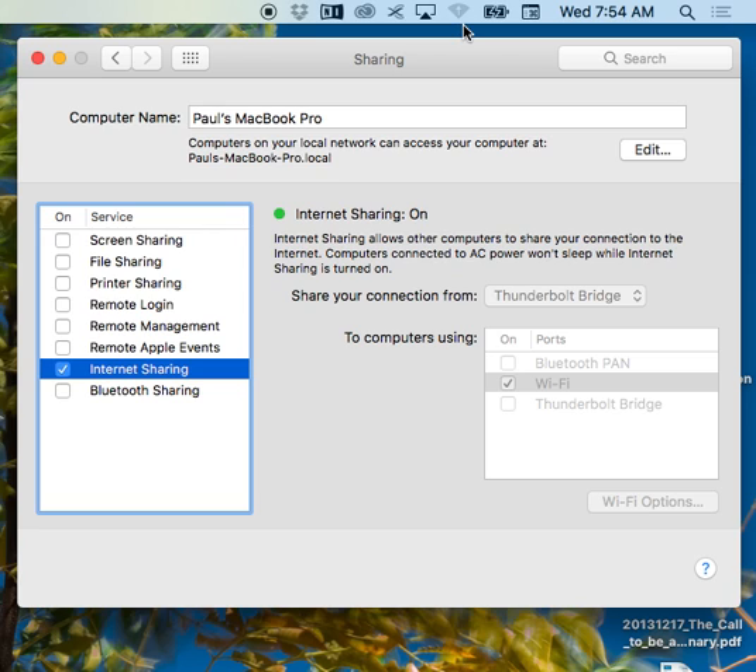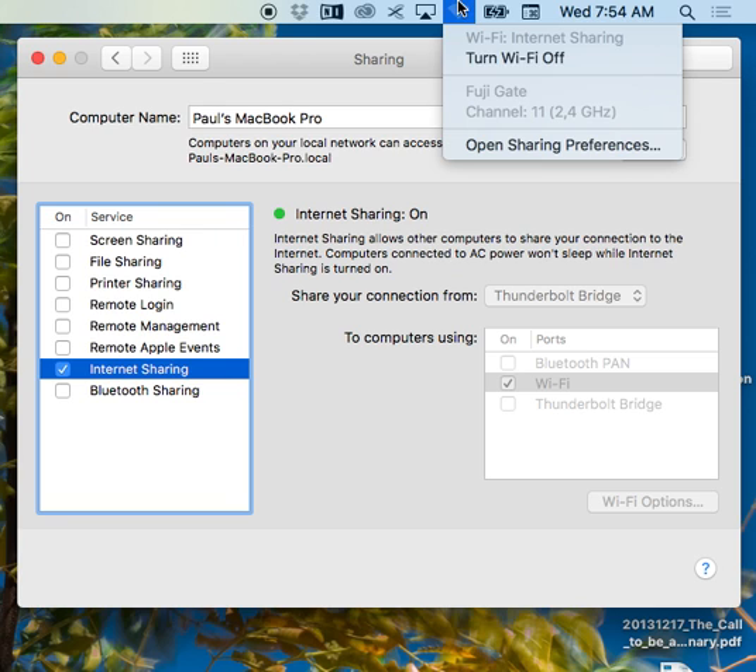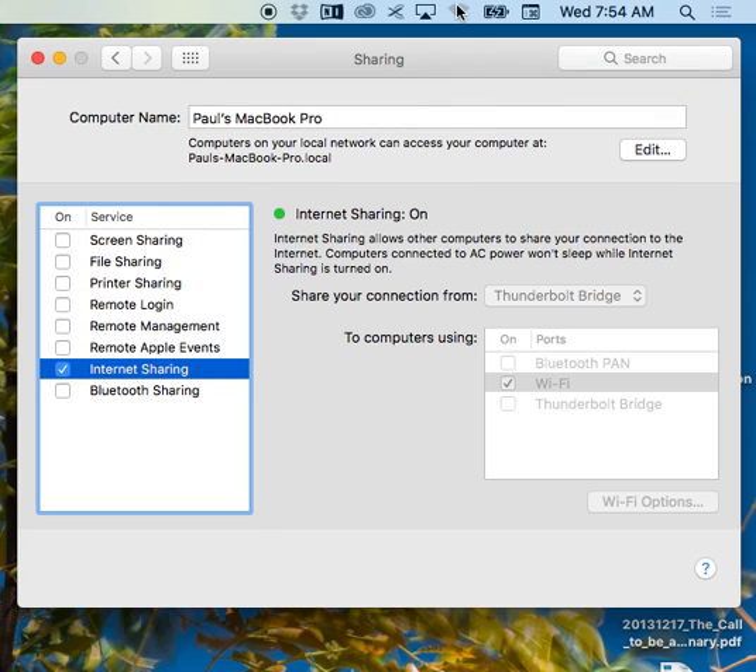I can't show you on the back of the Fuji because I don't have another camera, but I'll do a manual connection to the MacBook Pro. It'll come up published as Fuji gate. I'll enter the password — eight ones. Once it's connected, you can go back into the wireless settings on the Fuji and it'll give you the IP address, but it should be default anyway.